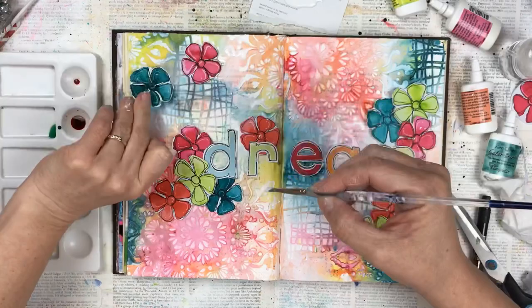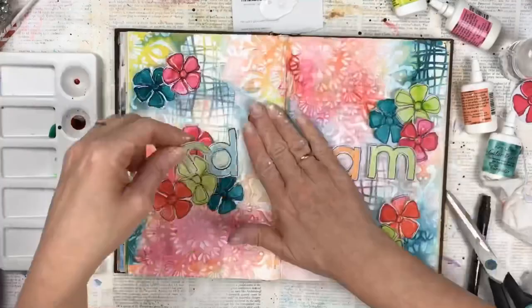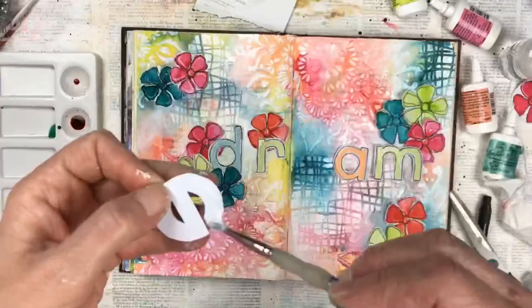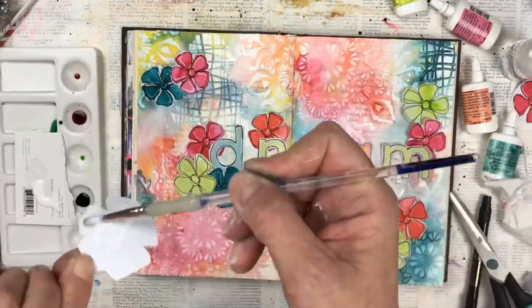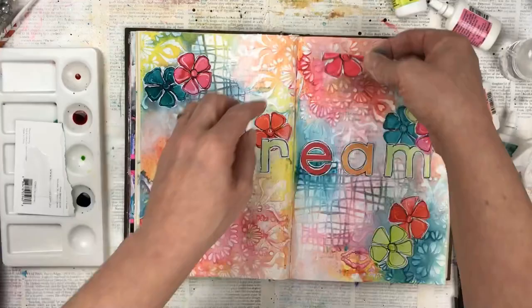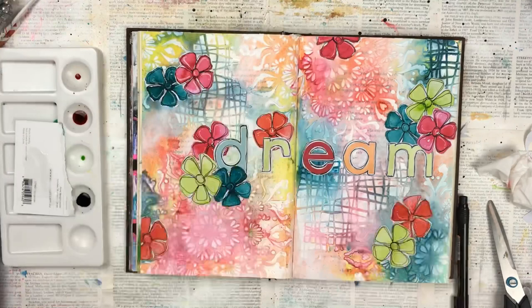Once I'm happy with all the elements and their position, I'm going to glue everything down with some craft glue. I just take a piece of paper over each page and press my hand firmly just to make sure everything is stuck down and adhered well.